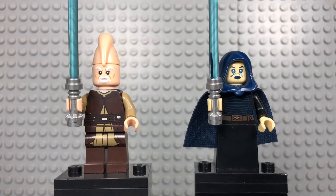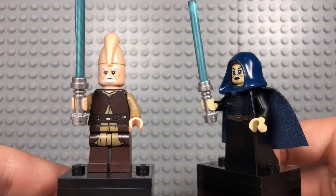Next up we get two Jedi in this set: Ki-Adi-Mundi and Barriss Offee. Now these are two Jedi we've gotten before in the past. Both of them have been in Clone Wars style, and Barriss has also had another regular style. So nothing like new Jedi, unfortunately. But they're nice, new and updated — they've got really nice printing. Barriss has blue stripes; it's kind of hard to see, but it looks really good. However, her bottom half does not have any printing, and I think it lacks a lot from that.